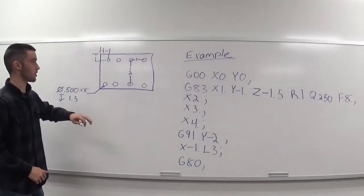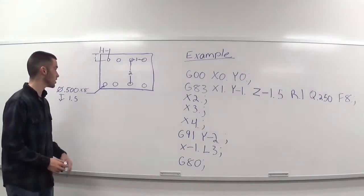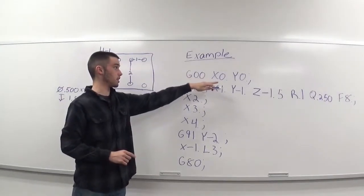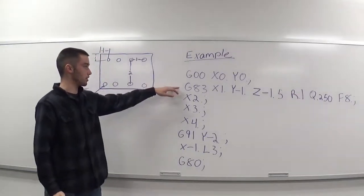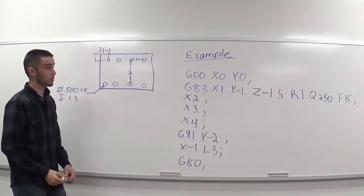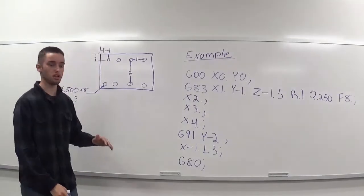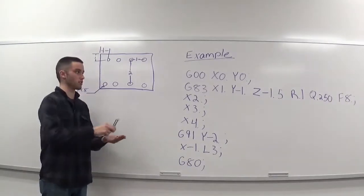Here's a quick example of how to use G83. Here's our blueprint — it's not to scale, just a quick representation. We'll be drilling eight half-inch holes, inch and a half deep along here. Our zero is up in the corner, so we got G0 X0 Y0, rapid to this point. Calling up G83, which is our canned cycle, going to X1, Y-1 — putting the first hole right here. Our Z is negative 1.5, because we're going inch and a half deep. R value is 0.1 — 100 thou. Something I didn't hit on earlier: when it pecks down and retracts after doing that peck, it's going to retract back up to that R value as well. So if I put in 0.1 and it's pecking at 50 thou each time, it's going to go down 50 thou then back up to 0.1.